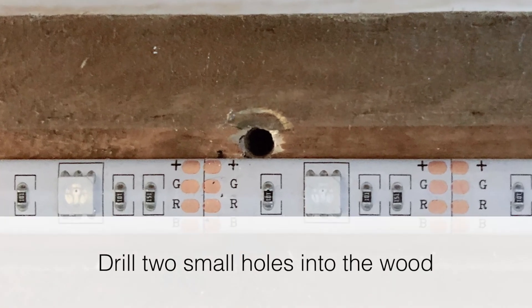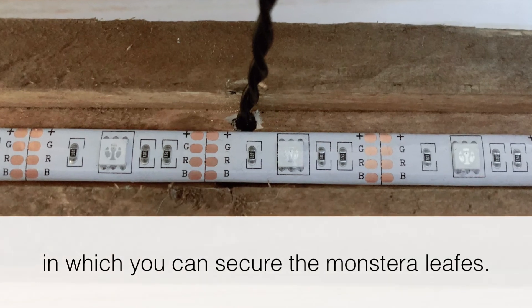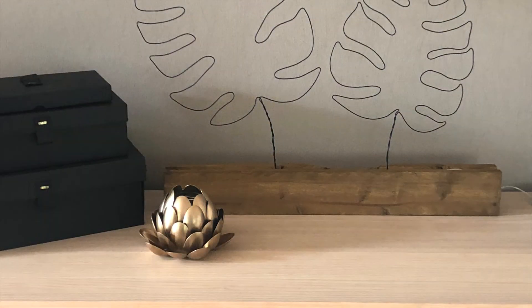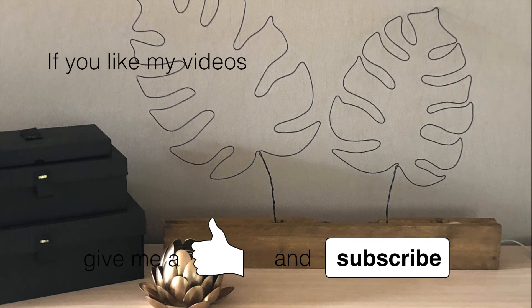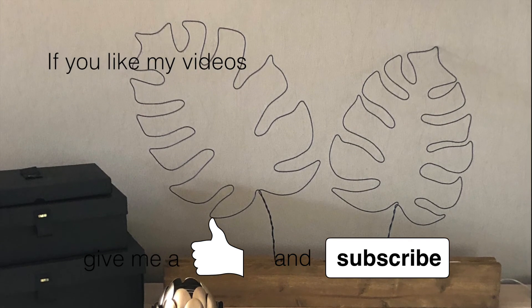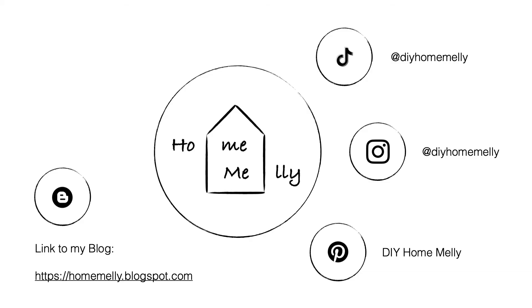Drill two small holes into the wood in which you can secure the Monstera leaves. The result! If you like my videos, give me a thumbs up and subscribe. Here is the link to my blog, my TikTok, Instagram and Pinterest. Bye guys, have fun!